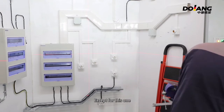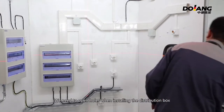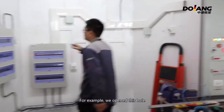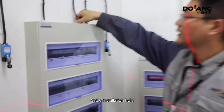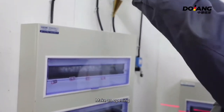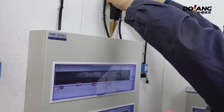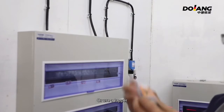When installing the distribution box, we need to open holes. For example, we open a cable installation hole. We use a bit for the electrical hand drill to make an opening, or use a hole saw to make an opening.